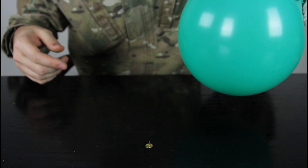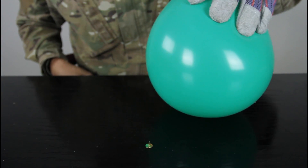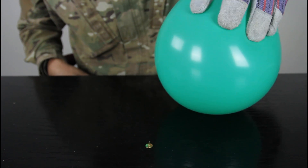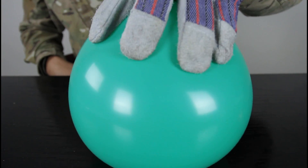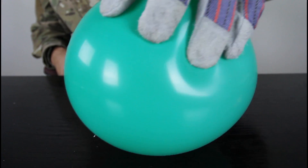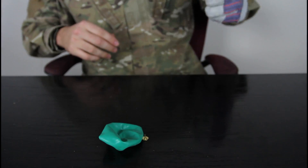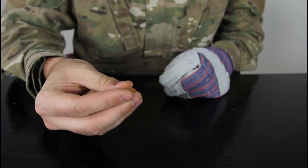All right, we're going to set it right here and put the balloon over the thumbtack and see what happens. Remember: safety glasses, gloves, because it's number one priority. Let's see what happens. As you can see, that pops the balloon because it's too sharp.